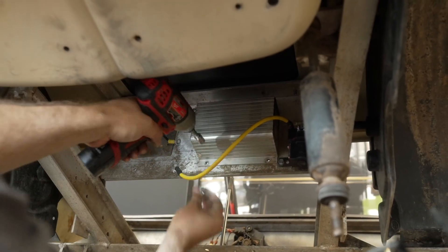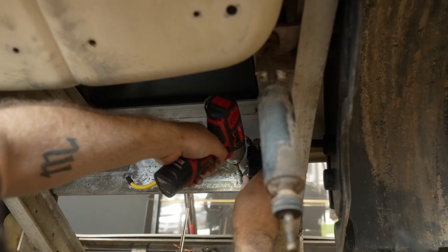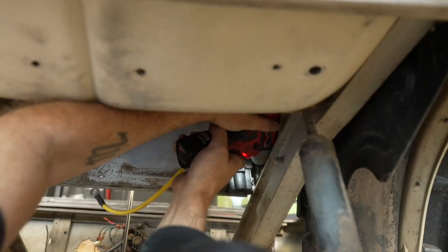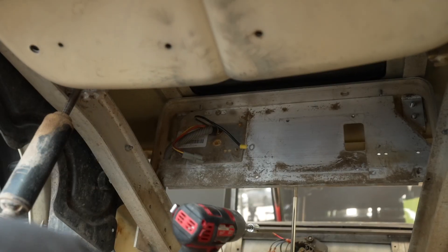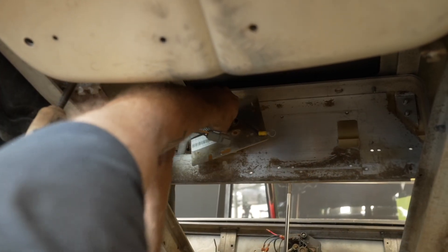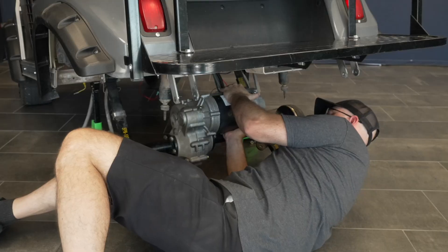Remove the stock controller and solenoid. Remove the motor.